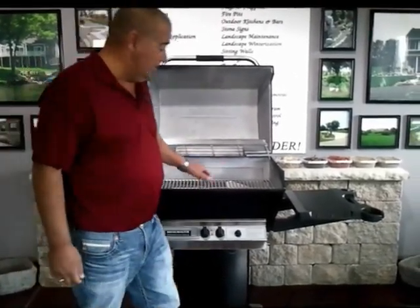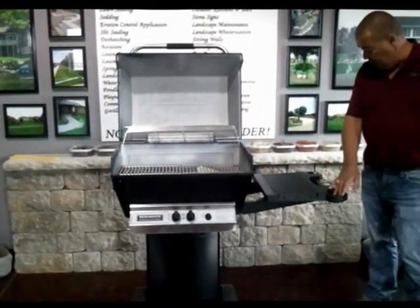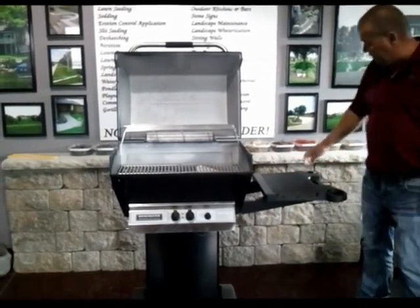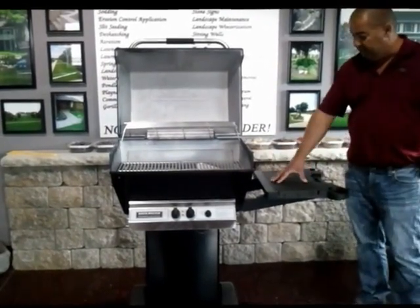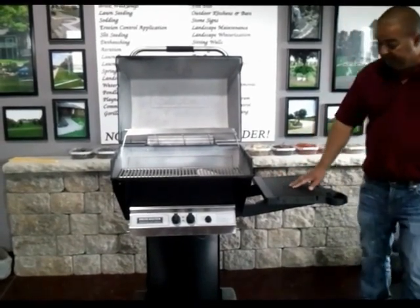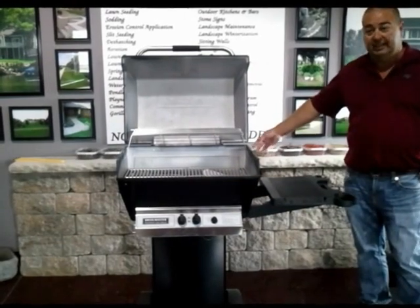It's a nice grill here. You've got your top. You've got your cup holders here on both sides — you have one here and one here. You can hang your utensils off this area here and off the back area here. A nice little tray to put all your plates on, anything you might need. Around the back area here is where you put the LP tank in — it hides it.